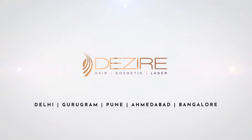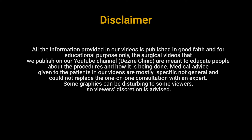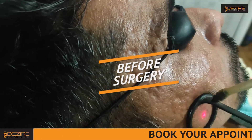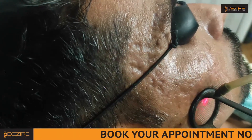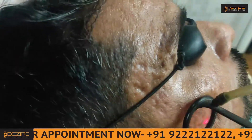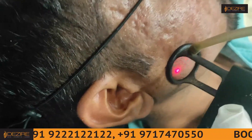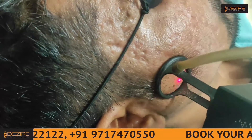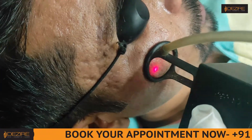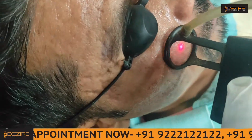Thank you. The overall texture is improved, right? Yes.